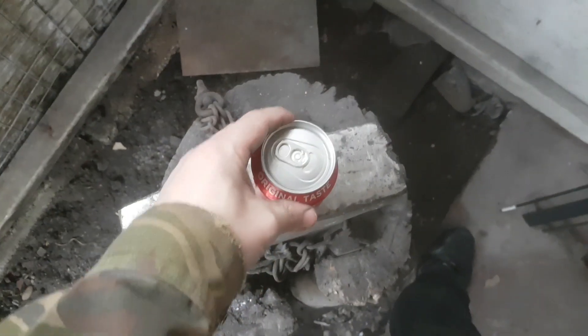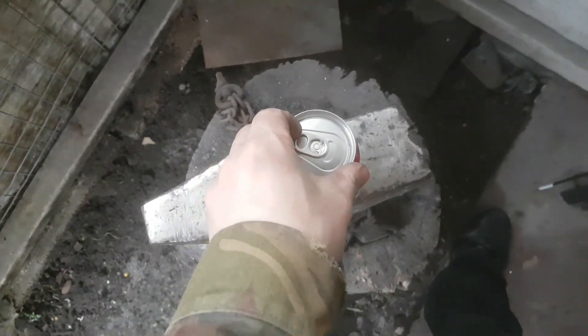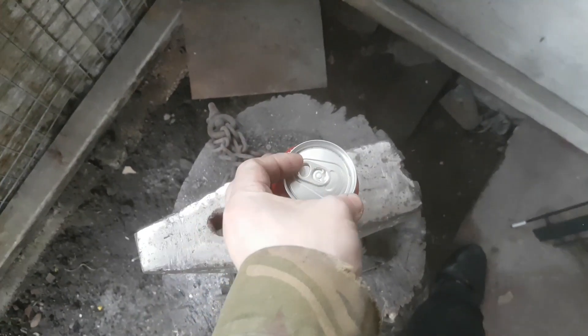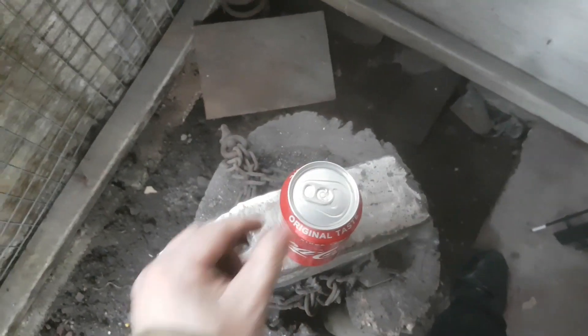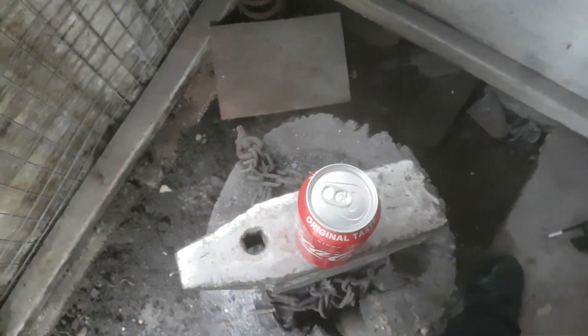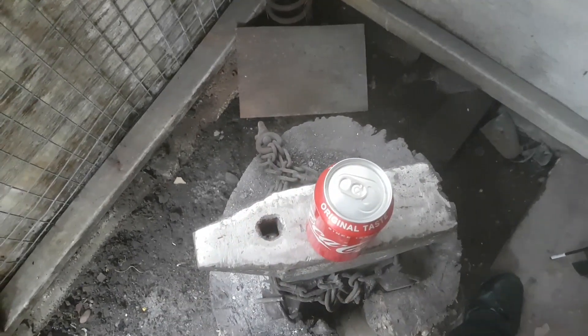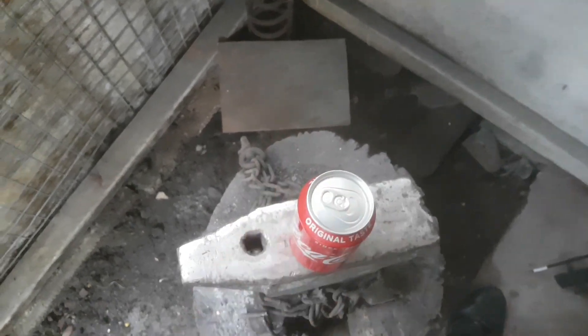Yesterday, I was with my mum and I noticed she was struggling to open a tab — one of these. So I thought today, let's make her something to help her out, so at least she can have a nice can of coke and feed the cats.